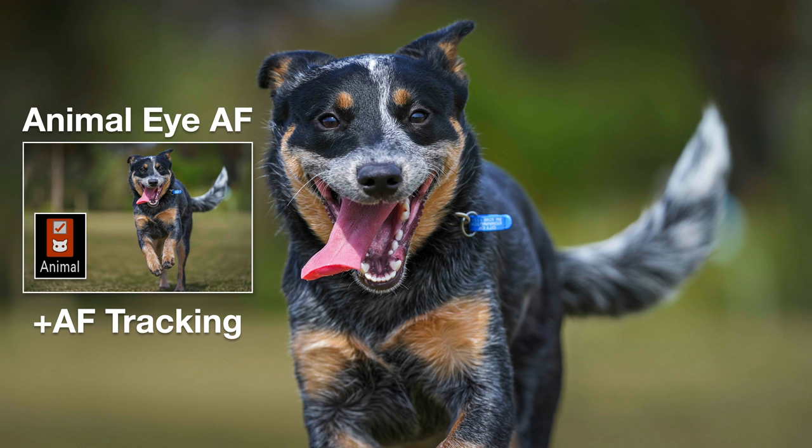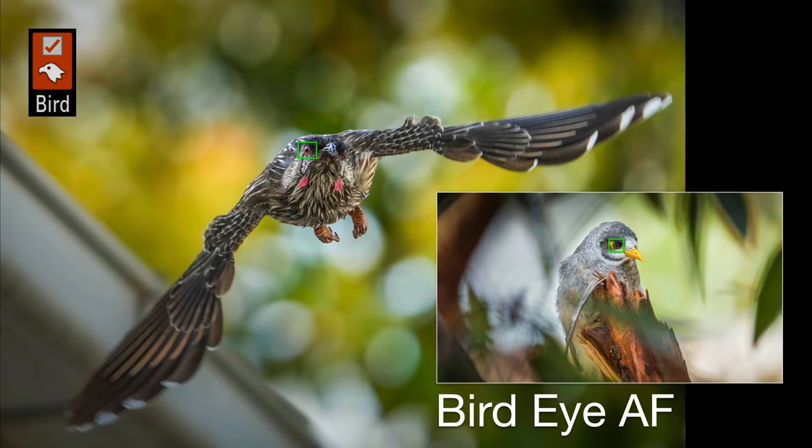Here at 1:1 magnification on this running dog, you can clearly see focus is exactly where it needs to be — the tip of the nose is just outside depth of focus and the eyes are tracked very reliably. We also have bird Eye AF, and just look at this image of a wattle bird captured coming toward the camera with that beady red eye in sharp focus. It's great not just for birds in flight but also for birds nestled among foliage and branches.